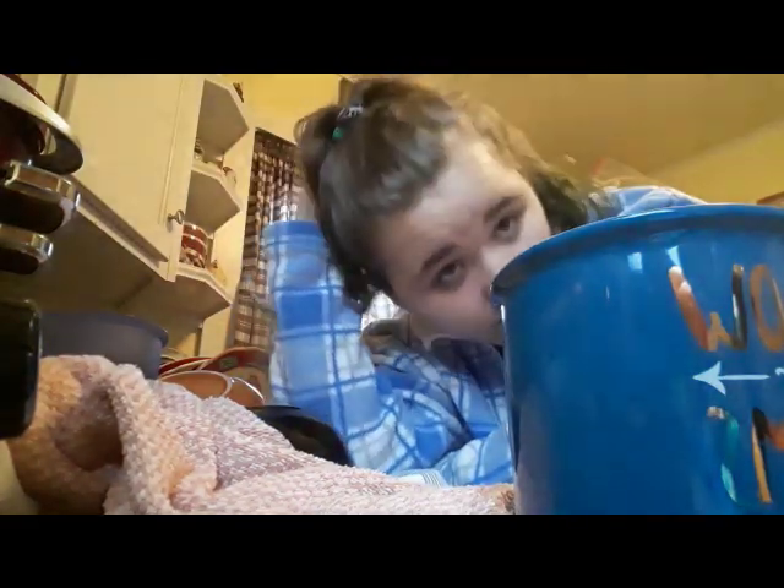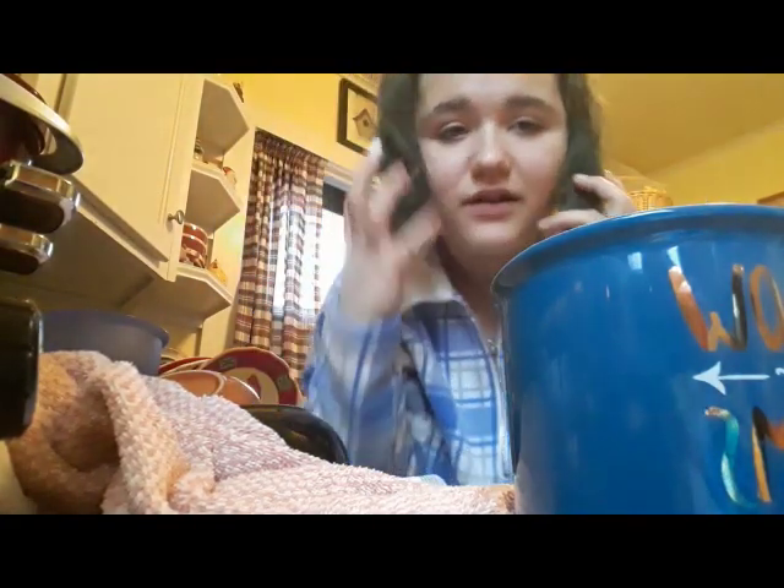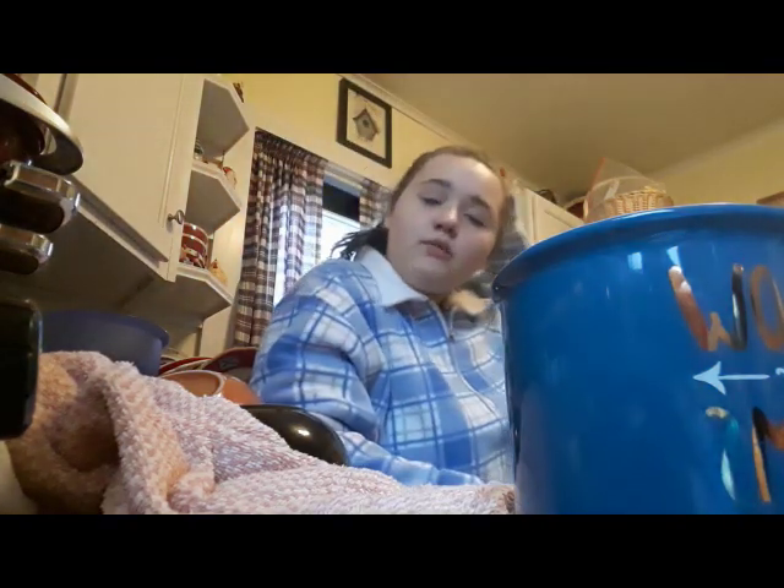My hair in and of itself is not ugly, but when I put it in a ponytail, it looks really weird from this angle — it looks like this is just actually my hair length and style. Could you imagine if that was actually my hair length? I think I may put my hair down.